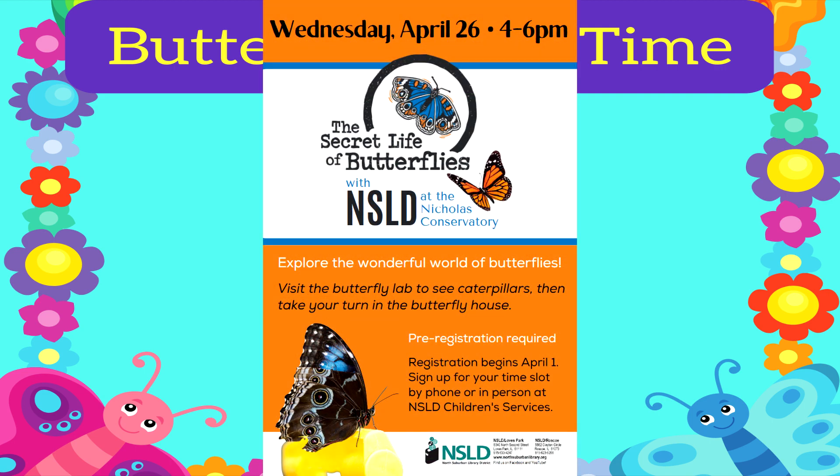If you would like to see some real butterflies, register for the North Suburban Library District Nicholas Conservatory event by calling or stopping by Children's Services at either NSLD Library location. Pre-registration is required in order to attend, so be sure to sign up for your time slot today.